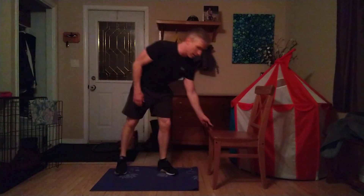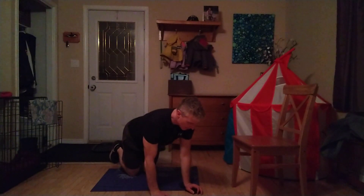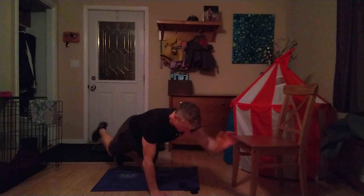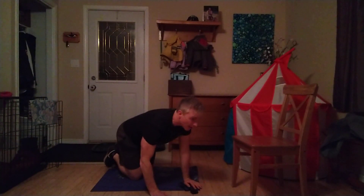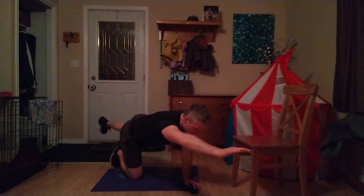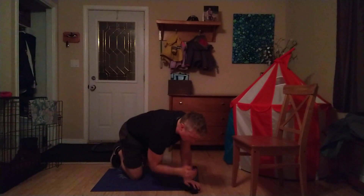Okay, we're going to come back down to the ground and do our bird dogs — that's what this exercise is called. Left arm out, right leg back. Shoulders over your wrists, bring those elbows in, elbow to knee. Put your hips over your knees — that's a good position to be in. You're switching: three, two, one, other side. Keep those abs tight, almost like you're pulling that belly button up inside you a couple of inches. Three, two, one, time.